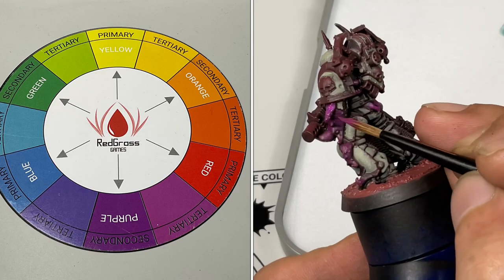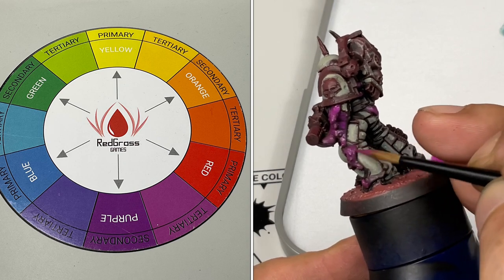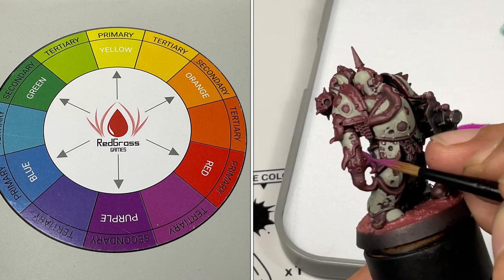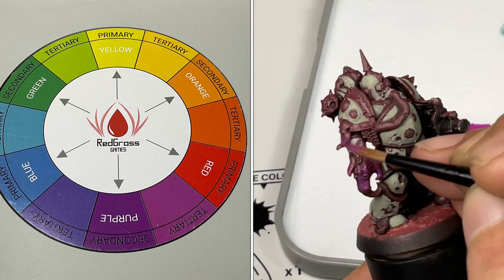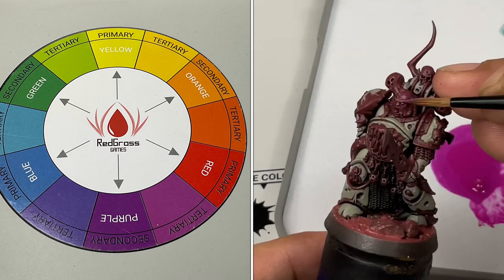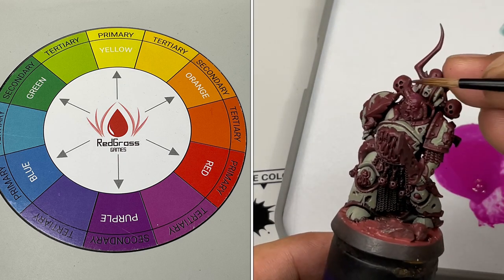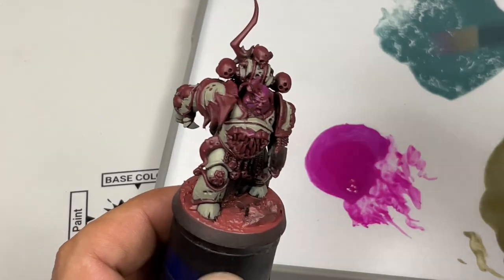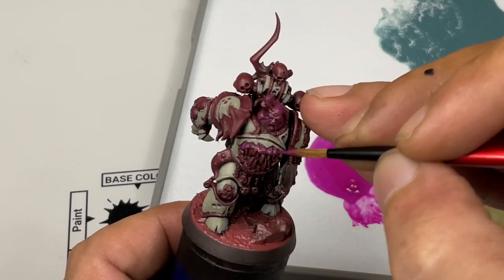We go back to talking about the color scheme and the color wheel. As you can see, purple is the complementary color of yellow. Other than the fact I like the purple underpainting for Nurgle or Death Guard skin — because it's dead skin and purple gives a dead or zombie vibe — the purple will also make the yellow puffs really pop later.